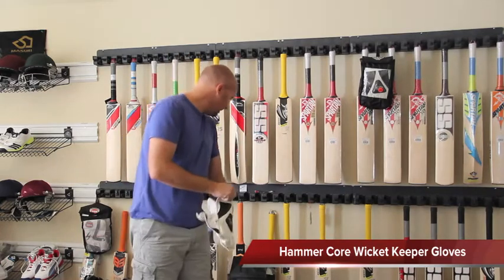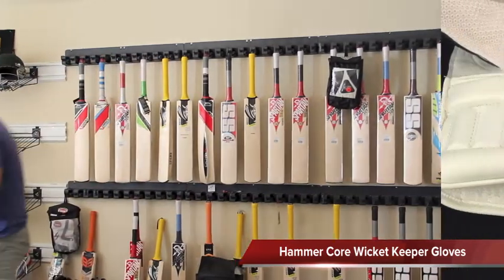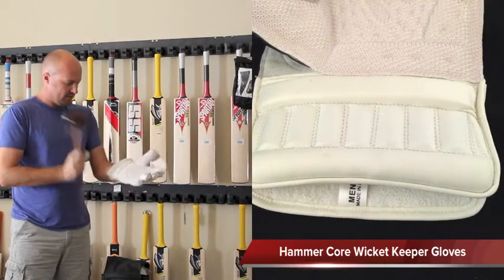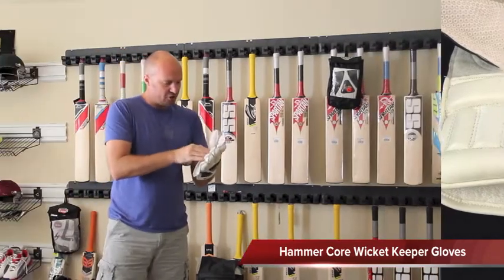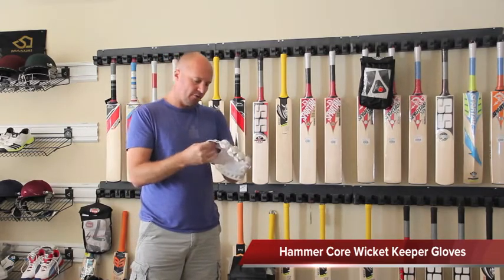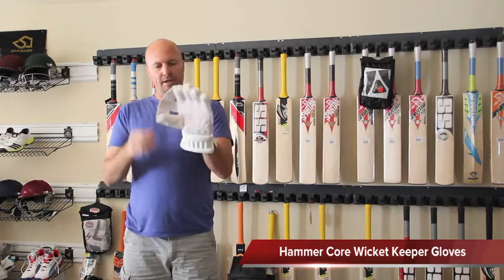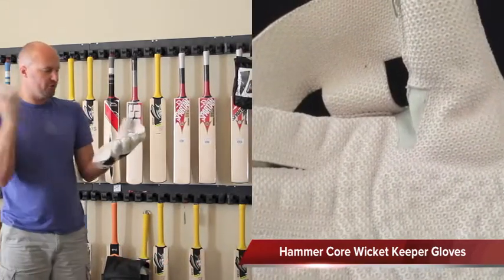So if you get hit on that — let me grab a mallet over here and show you — you can feel almost nothing, so that's fantastic. You've got gel palms with an octopus suction cup grip, and you've also got the tee cup there in between the thumb and forefinger.